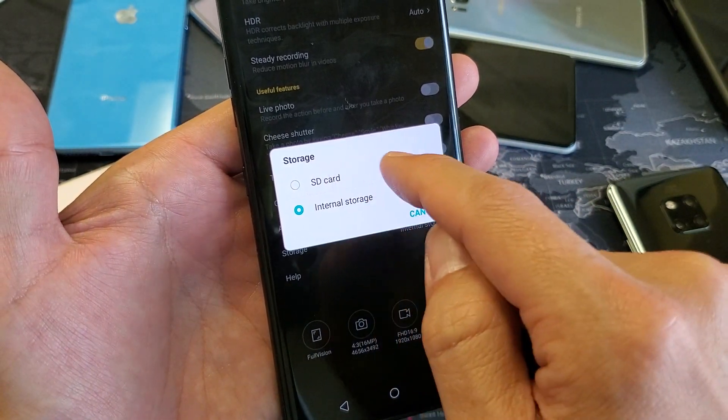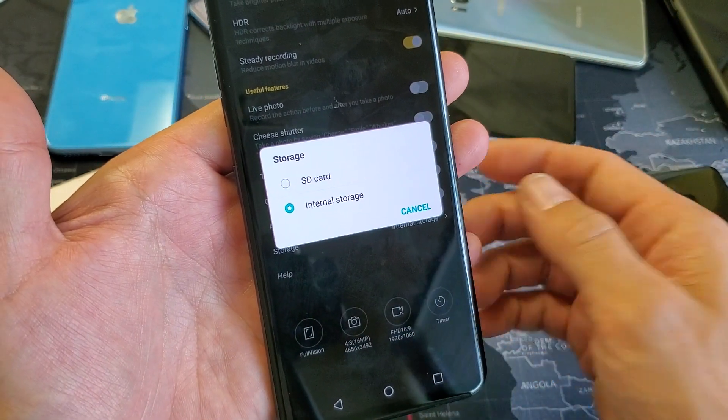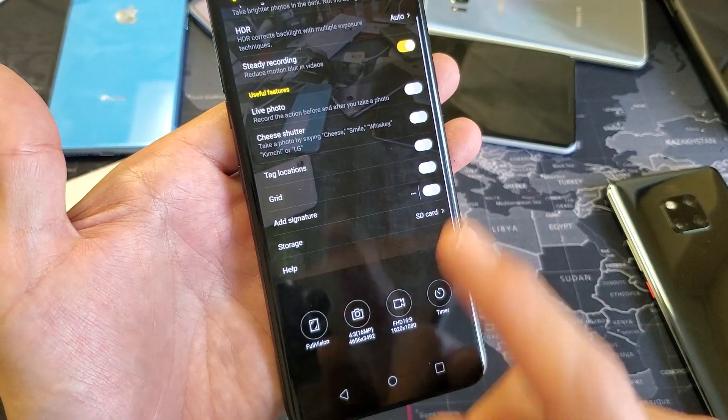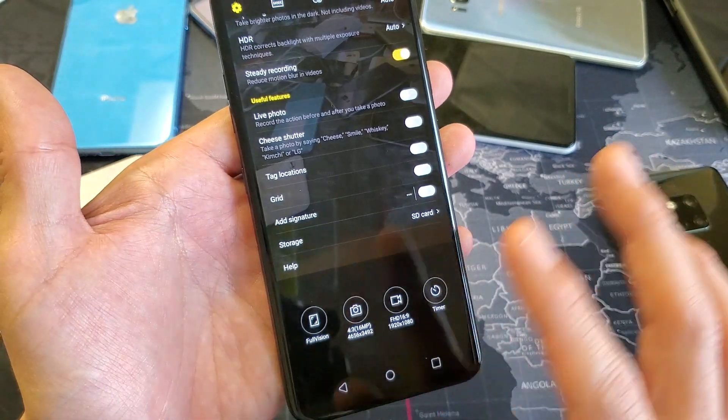If you don't have something that says SD card, then you don't have an SD card in your phone, or maybe it's corrupted, or maybe you simply need to take it back out, reseat it, and put it back in. Anyways, my SD card is right there and now every time I take a photo or a video, it's going to save directly to my SD card.